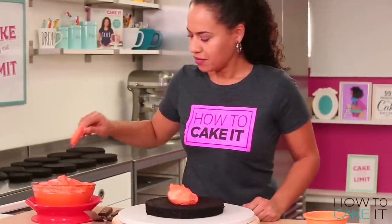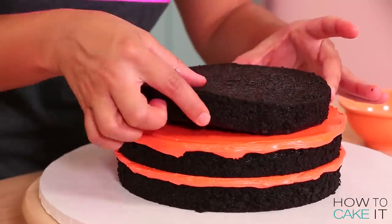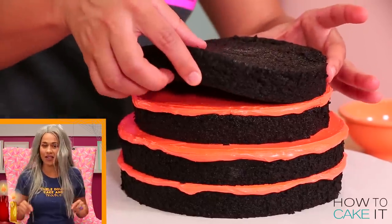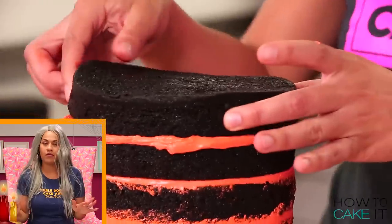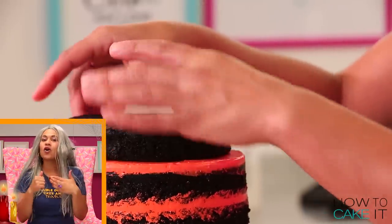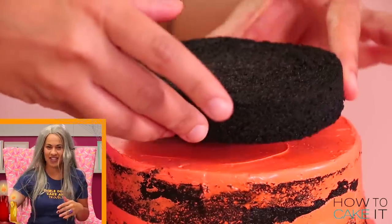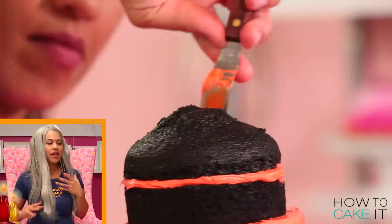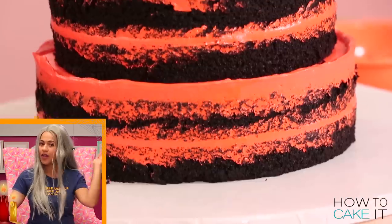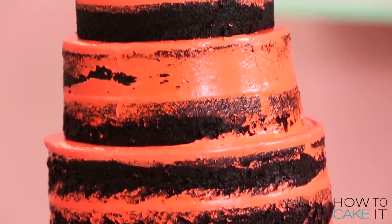It's now time to fill and stack my layers, starting with the largest layers on the bottom and working my way down in size so that the smallest layers are on top. Now if you're going to do this at home, you're not a witch so you should definitely add dowels and a board to the center of this cake. I am a witch so I was able to make it stay together, and then I carefully put it in the fridge to chill.